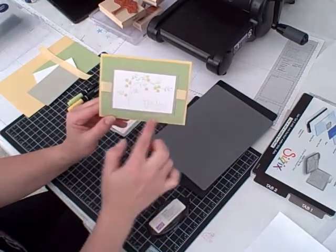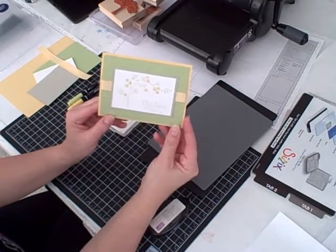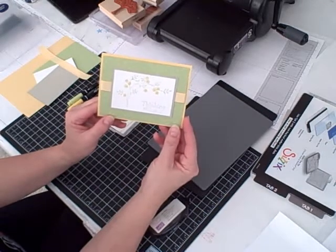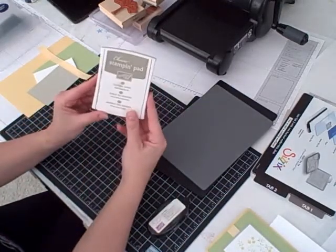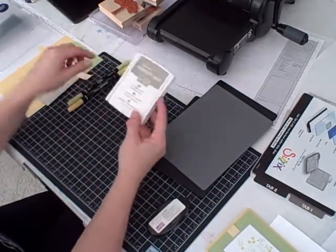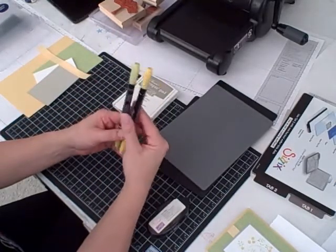We're also going to use the Big Shot to get the background on the Certainly Celery. We're going to use the Textures Plates, the Stampin' Backgrounds number one. And here's what you need to gather together to make this project. You need your Sahara Sand Stampin' Classic ink pad. You need your So Saffron and Certainly Celery markers.